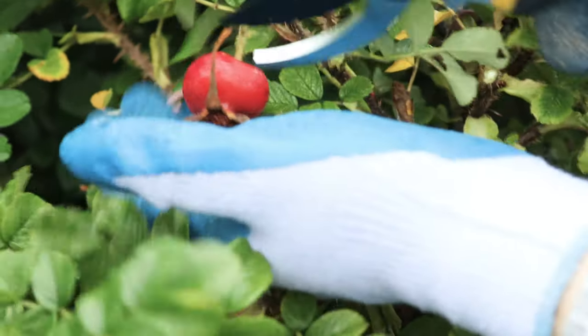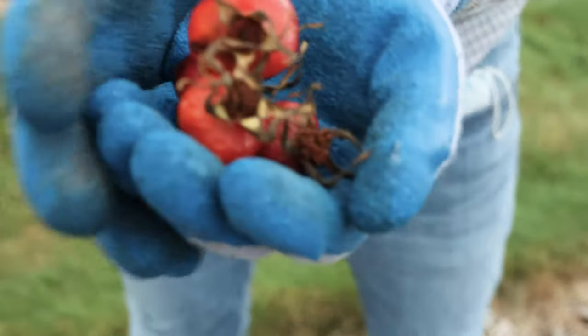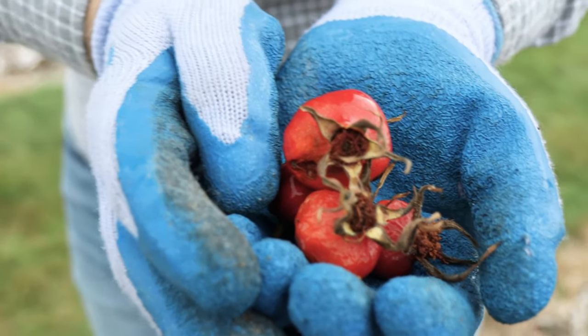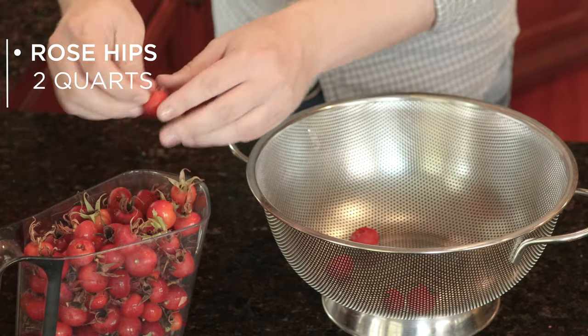You have to harvest the rose hips once they're in color, right around or just after your first frost, to really maximize the flavor. You don't want to go too late in the season, though, or they're not going to be any good. For this recipe, you'll need about two quarts of rose hips.